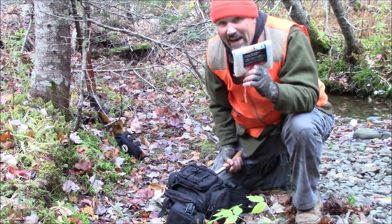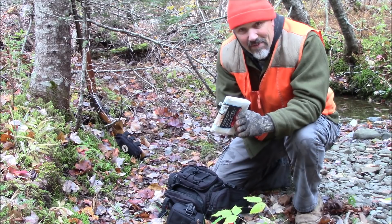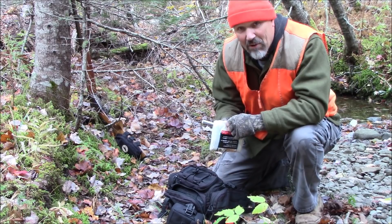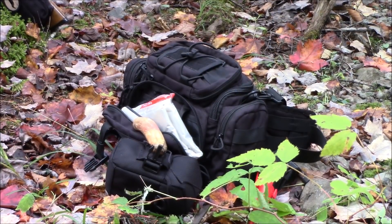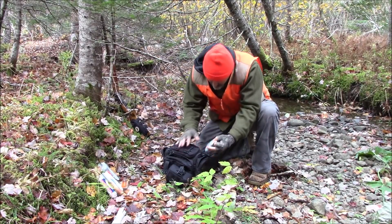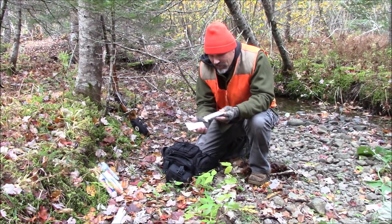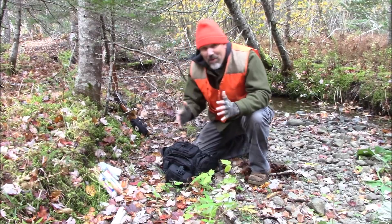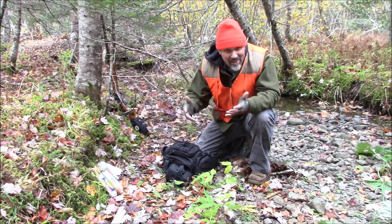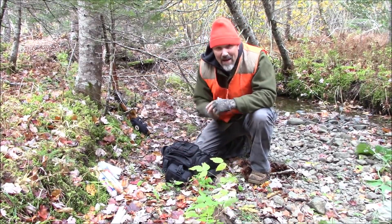In here I have a tarp — a painter's drop cloth — that I can use if it starts pouring rain to throw over me quickly and stay dry. Very important. In this other pouch I have some snacks, a couple of energy bars. That can help with morale if you're lost or stranded. But if I'm just out here and need a snack, it's there. Lightweight, compact — why not?